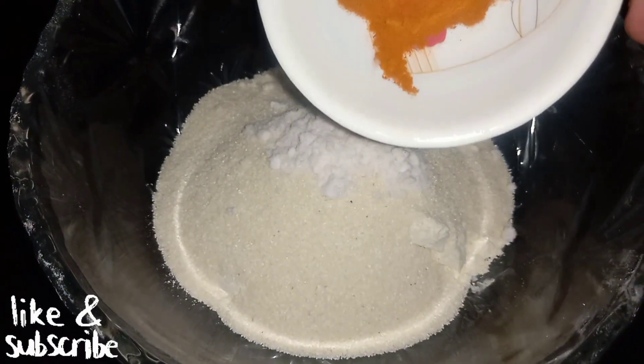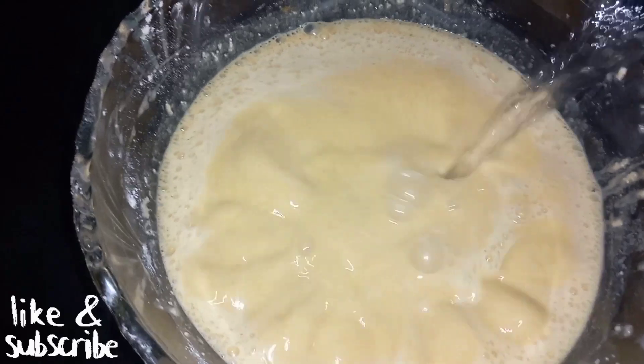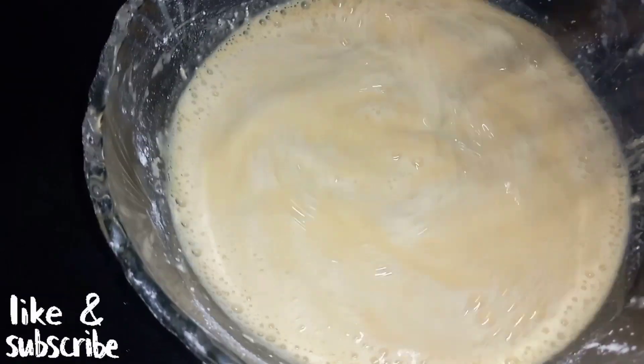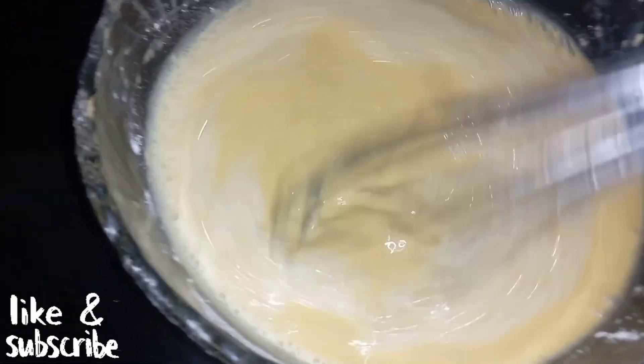Now we will mix these things. After mixing, we will add water — 400 ml of water — and mix well to make a smooth batter so that we don't have any lumps.